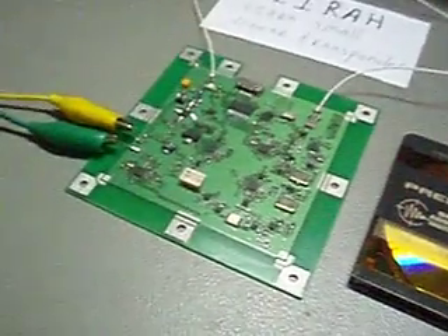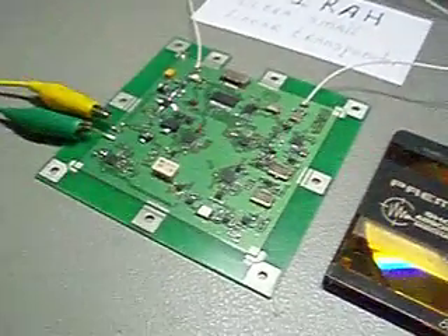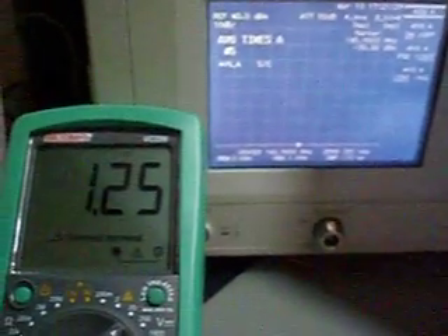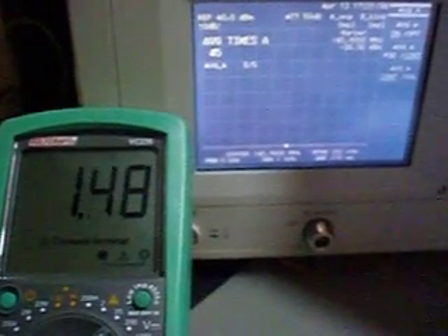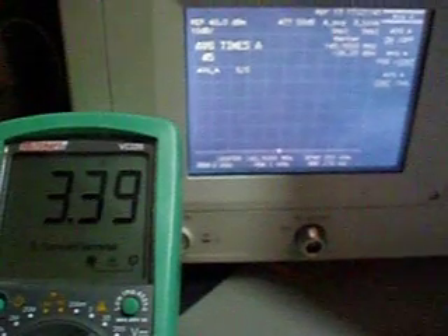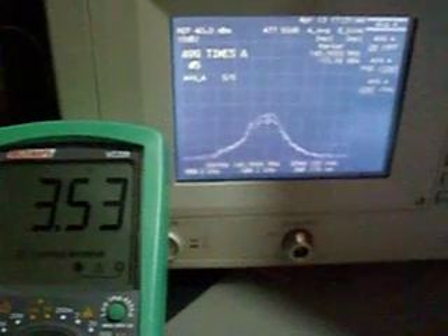The transponder works on 3.7 volts, minimum voltage 3.5 volts. It has a low voltage protection, which can be shown here — now it's 1.2 volts, not enough for the transponder. There is a circuit that automatically switches off the transponder when it goes below 3.5 volts. I increase the voltage slowly, and you will see at 3.5 volts it will automatically activate.